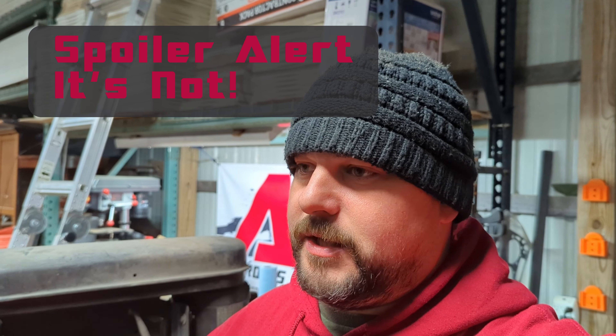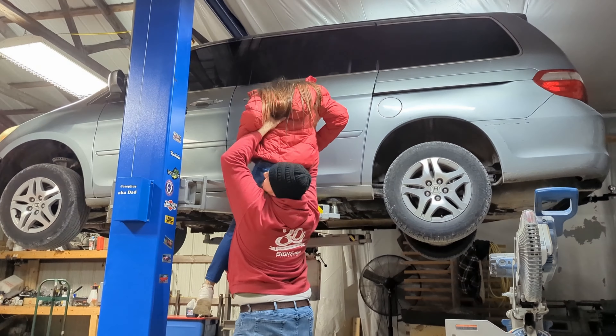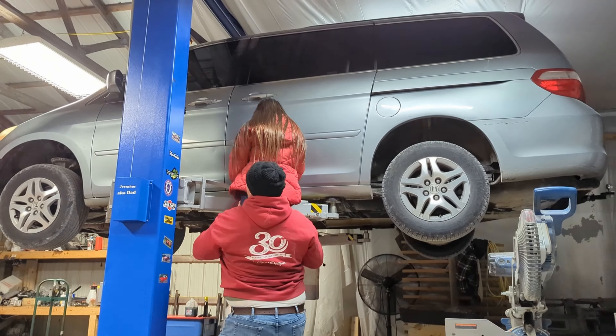After spraying it down with some brake cleaner and wiping it off, I unplugged the connector coming out of the end of that oil pressure switch and it's just doused in oil. I'm fairly confident that the oil pressure switch is the culprit. So I'm going to grab one of my kids, throw them up inside the van on the lift, have them start the car and let it run for a second so I can physically get eyes on where the oil is coming from.